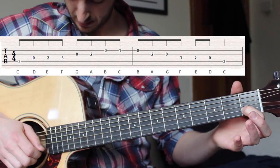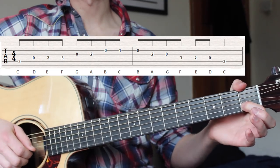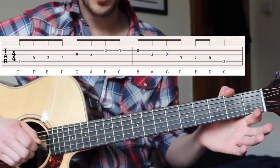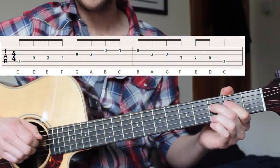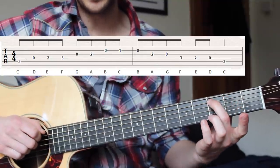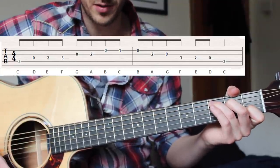Coming down from our C note — first fret of the second string, to the open string, second fret on the third string, to open, third fret, third fret, second fret, open, and finally third fret — which is our C note, our first note of our C chord.